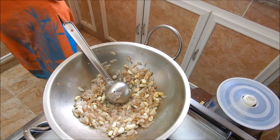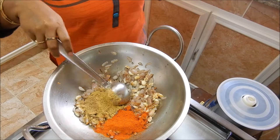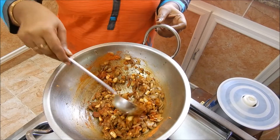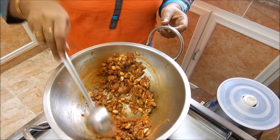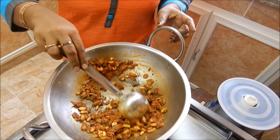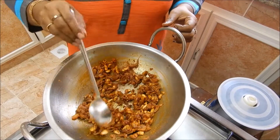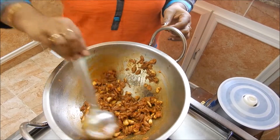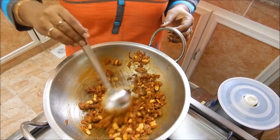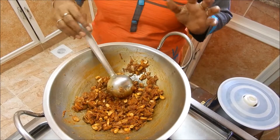Now we will add a little bit of salt. Let's add a little bit of salt in the pan. This is the temperature of the pan. I will cook the pan.